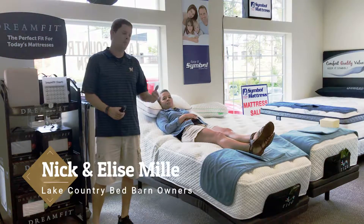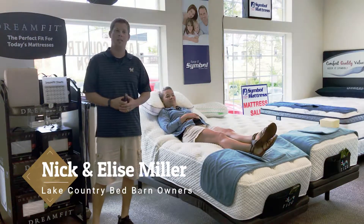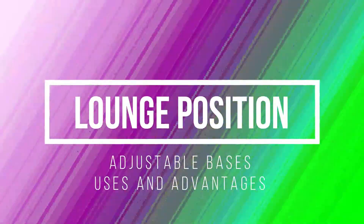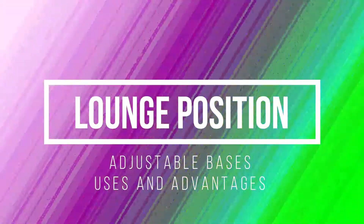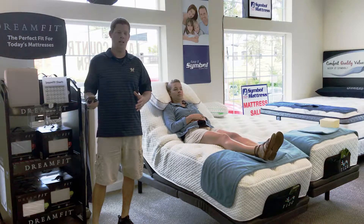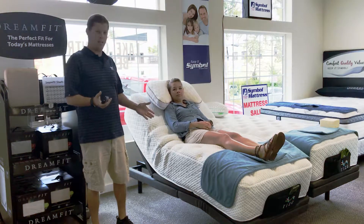Hi everybody, Nick here with Lake Country Bedroom with my wife Elise here to talk about adjustable bases and the three main positions you're going to use. We're going to go in order for how they generally could be used throughout a night, and the first position is called our lounge position.